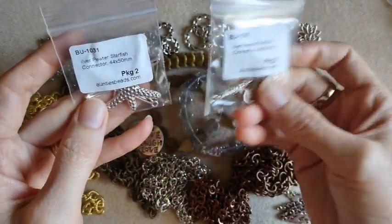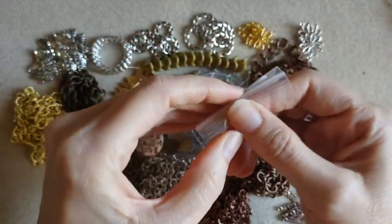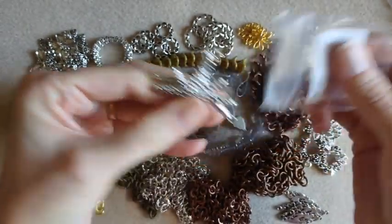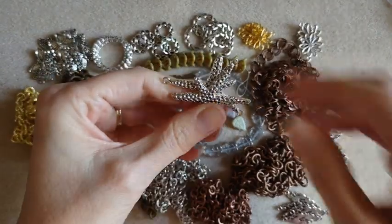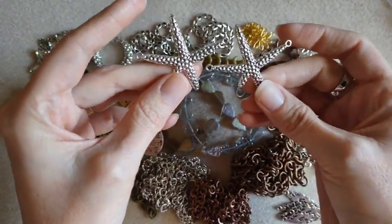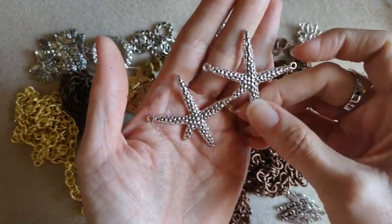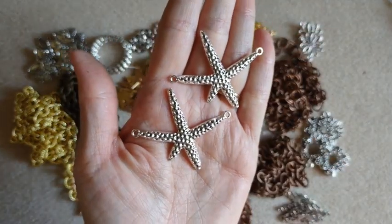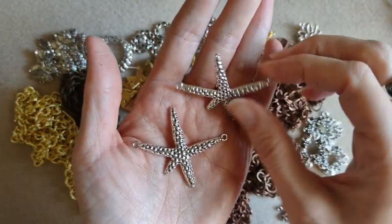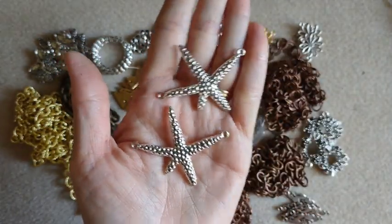So I got two packages of these starfish connectors. If you've seen one of my previous videos, I had ordered these but they weren't in my order. I did contact them but didn't hear anything back, so I went ahead and picked up some more. They have the holes on both sides. I love the shape of them — super cute. Just put a chain on there and make an anklet or necklace. Cute beachy jewelry.